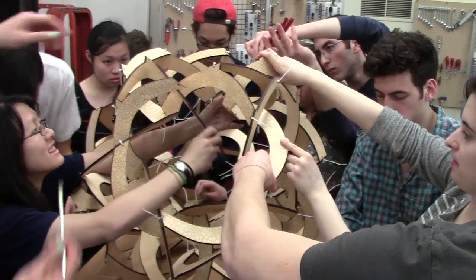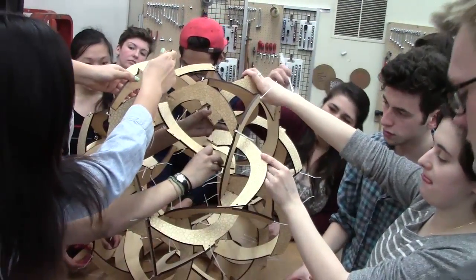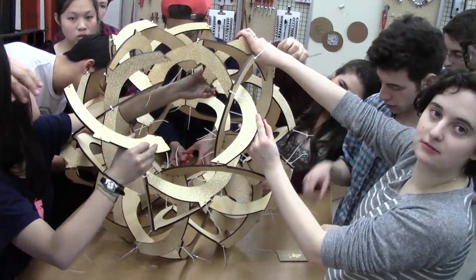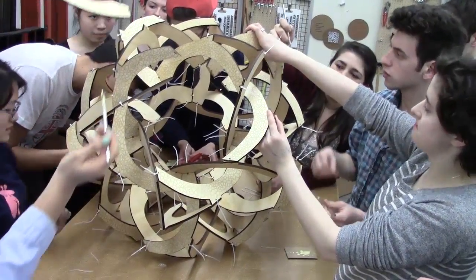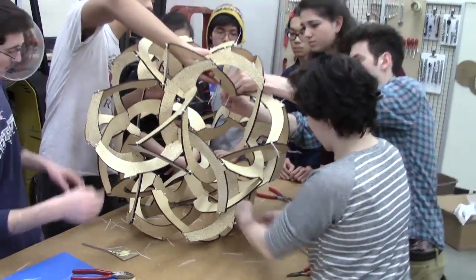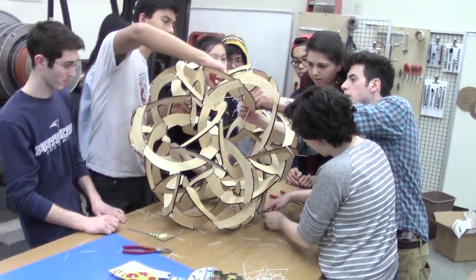The very last module is assembled on the inside from three separate pieces, because it would be too difficult to insert a rigid three-piece module when everything else is already glued in place. The final step is to snip the tails off the cable ties and give the glue some time to harden.